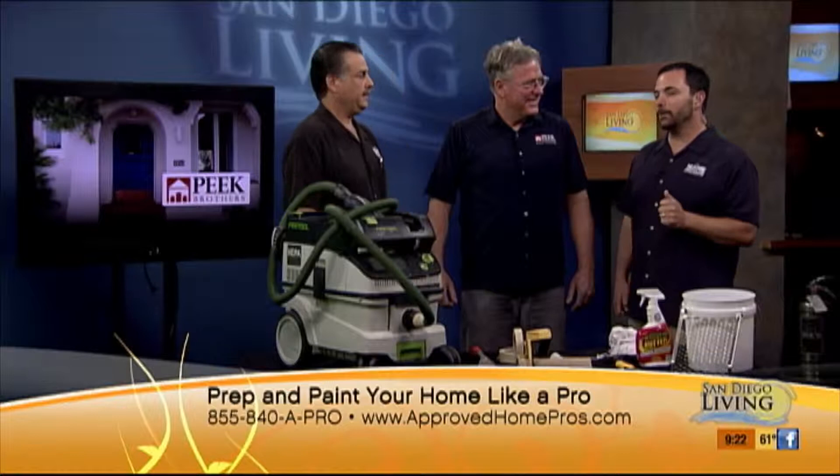We're excited to have John Peake from Peake Brothers Painting, in the business for more than 32 years and one of our trusted pros on the Home Pro Show. To get that professional look, along with some tips he's got, it's also in the prep. That's how you're going to have a fantastic paint job.